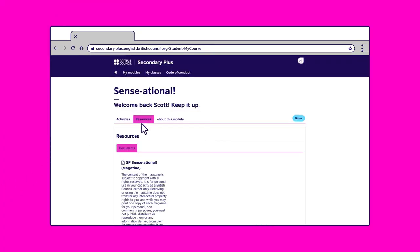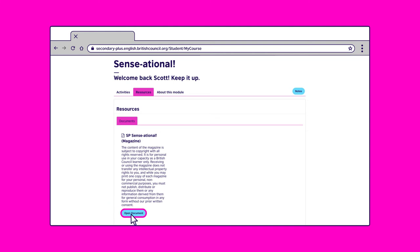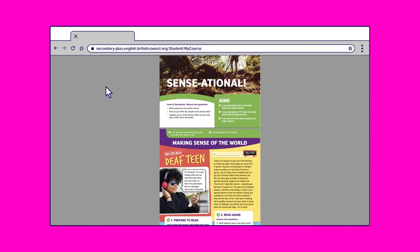Now let's go to the resources section. Click on 'open document' to view the course magazine you will use in class.